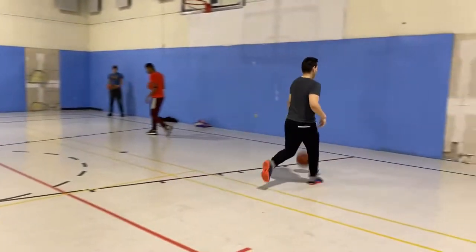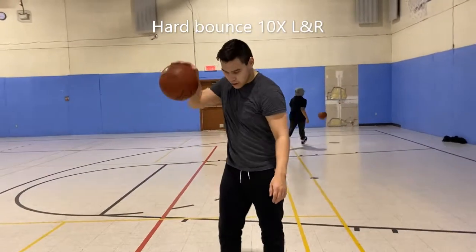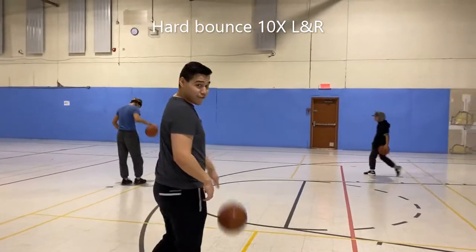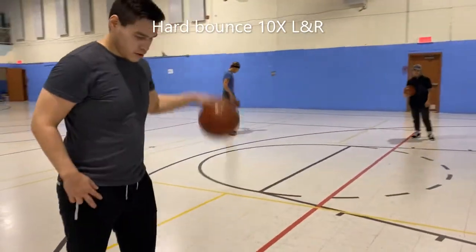Hard bounce is a good exercise that's going to help you gain speed. You dribble the ball as hard as you can, so the ball gets fast from your hand to the ground. Make sure to train it on a high stance or a low stance. Don't forget, it's a warm-up, so feel comfortable.